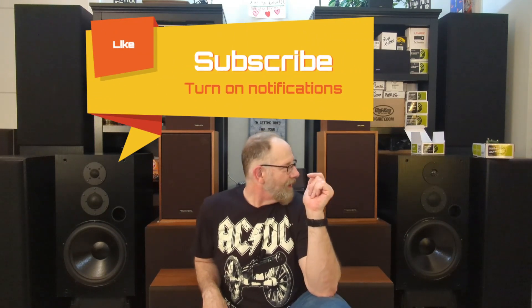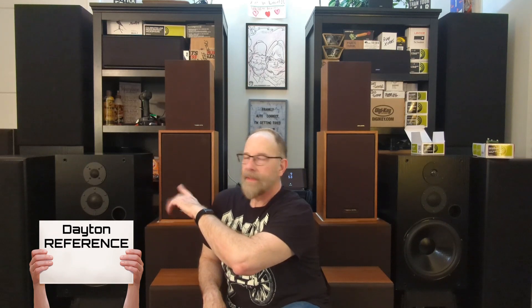That's all there is to it — I've got the Dayton Reference tweeter mounted in this speaker. Next video, make sure you don't miss it: I'm going to frequency sweep the speaker with the silk dome, then frequency sweep this one with the Reference. This is the Dayton classic silk dome tweeter, and this is the Dayton Reference — it's a fabric or silk dome tweeter, one of the two.